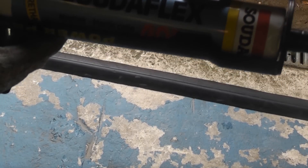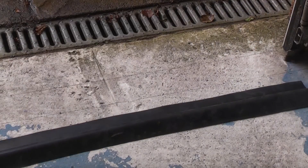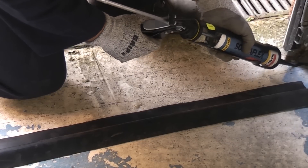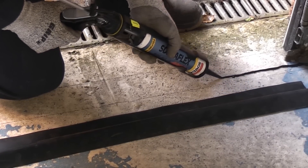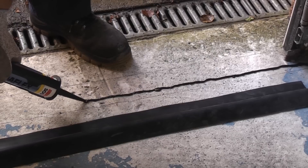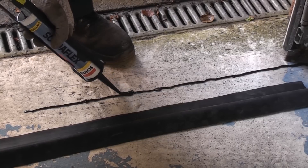To stick the strip down we are going to be using Sudaflex 40 FC. Now I am just going to remove the rubber strip and apply the adhesive in between the two lines. I am going to start off by applying a full bead all the way down the back of the rubber strip. If you come to a bit that is a little bit hollow, it is a good idea to put some extra adhesive in those places.